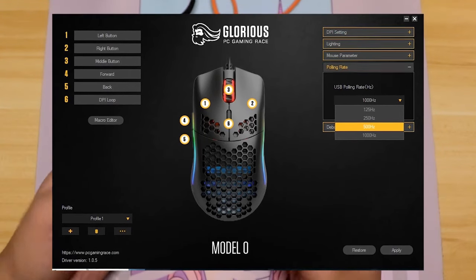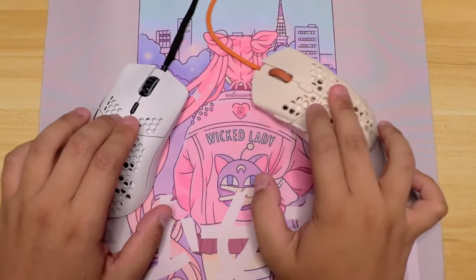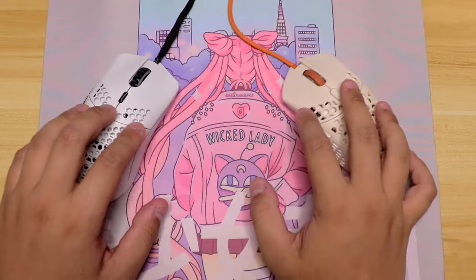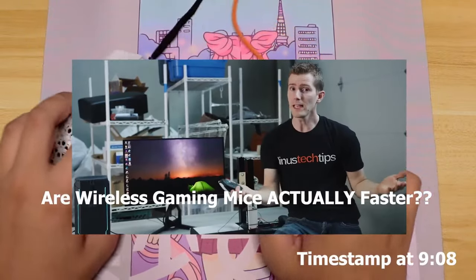That said, learning to aim with my fingers and using my arm to primarily control the mouse, this is one of the best mice even today for using fingertip grip. If you want a small and light mouse for fingertip grip, which I prefer, it's a 10 out of 10.